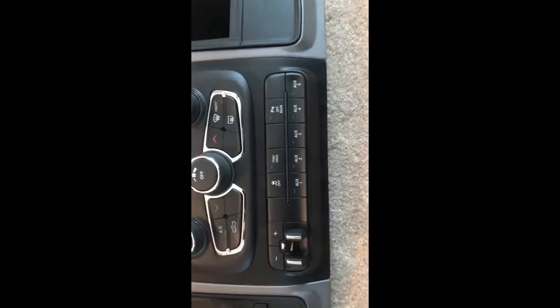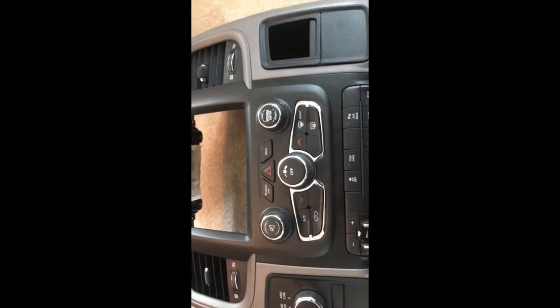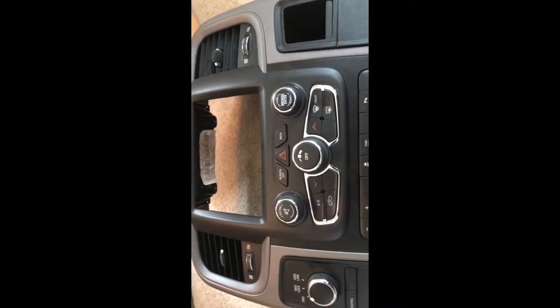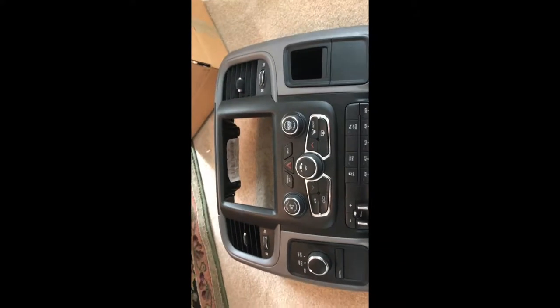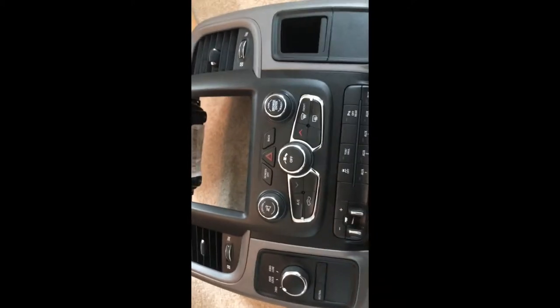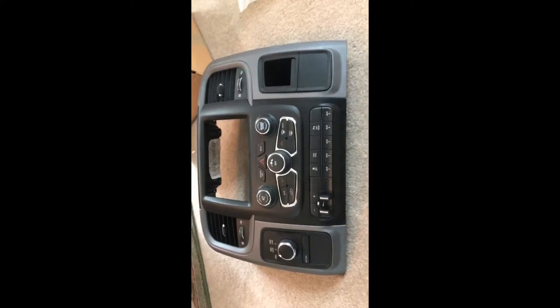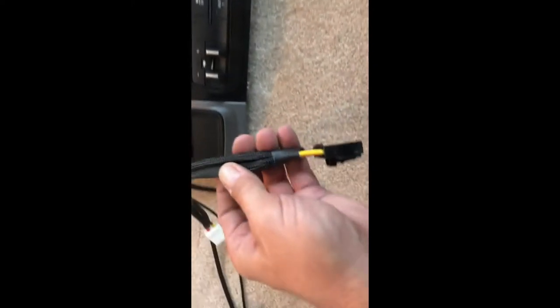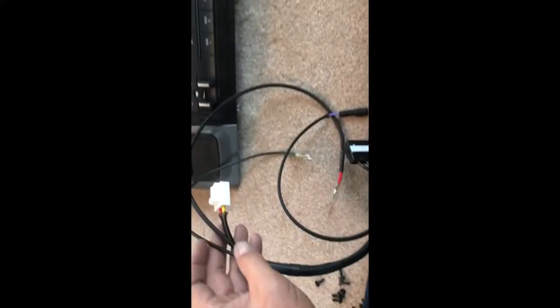The bezel is installed and we're pretty much ready to go for the radio part. One thing I want to say about 4th Gen RAM Electronics on Facebook is that he uses all OEM Mopar bezels, panels, and parts, so this gives you the exact original look like your truck came from the factory. The wiring harnesses are all braided — very well done. He does a great job.